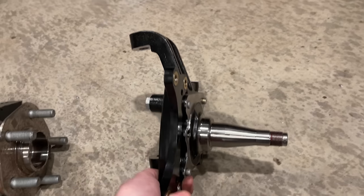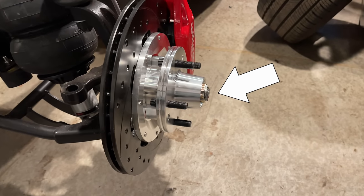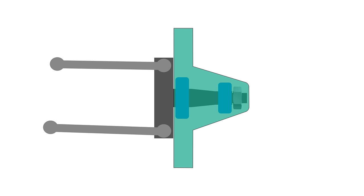Originally, I had Mustang II spindles on this thing. They look like this — the spindle goes in the middle, and there are tapered roller bearings inside and out. It's all held together with this nut here. You tighten this nut down to a specified torque, and that gives the correct preload on the bearings. If this nut comes off, the hub and the wheel come off, and you have a bad day.